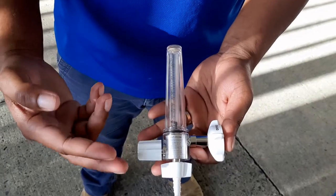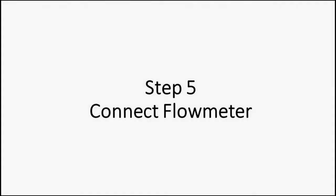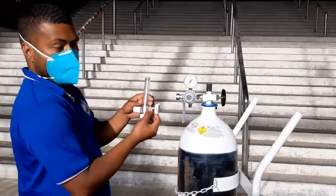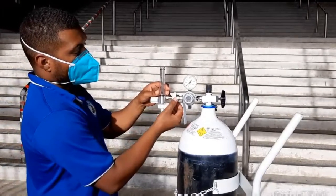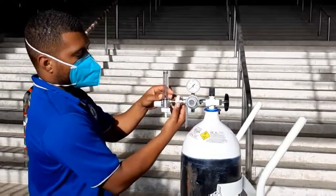What I have here is an oxygen flow meter with 0 to 15 liters per minute. We connect the flow meter, align it towards the port for the regulator, and then twist it clockwise in order to secure it.